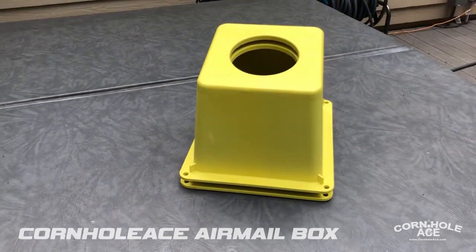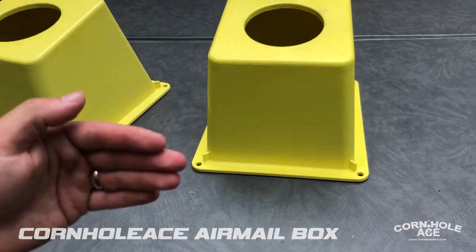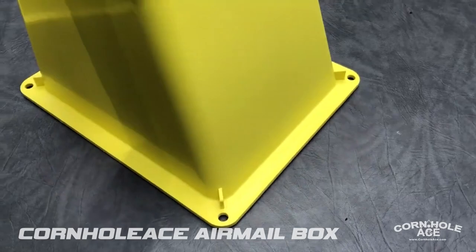Here's the bottom side and here's the top side. You can see they are easily stackable and they are the exact height and slope of regulation cornhole boards. The box is about 14 inches wide and 16 and a half inches long, so it has a wide base and they're pretty stable on hard flat surfaces.